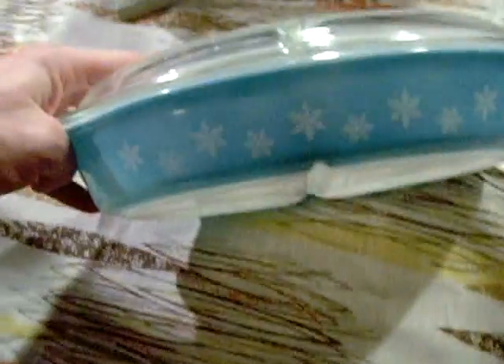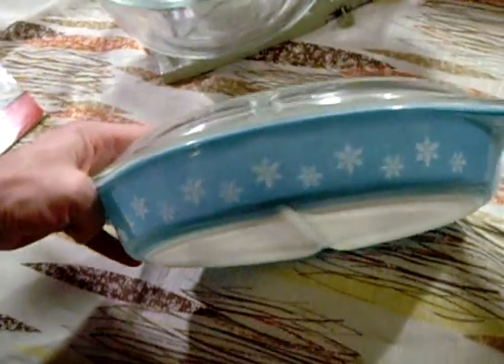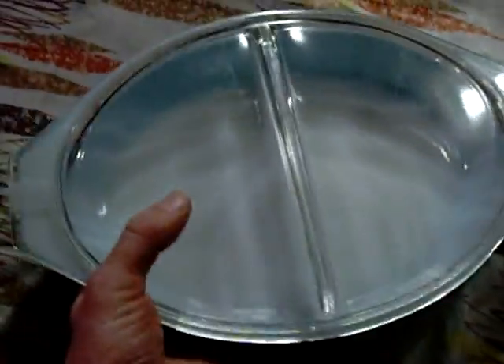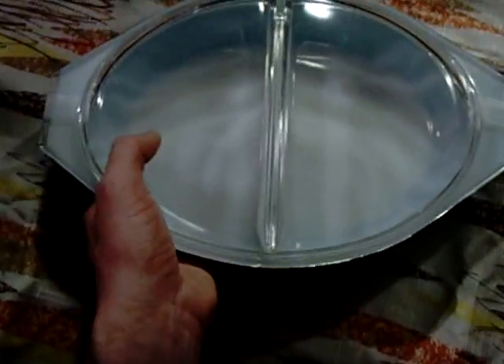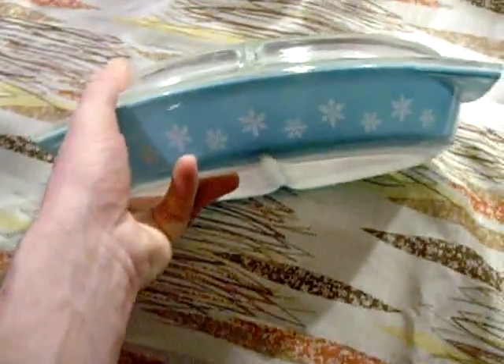This is my fourth divided casserole now — the 50s or 60s blue snowflake — and it's in very nice, gently used condition. That will go nicely stacked on top of my avocado green crazy daisy and my Harvest Gold one, and my kind of nebula-looking, atomic-looking one. I do plan on using them. I'm not afraid, and if something happens to it, hey, they're out there.